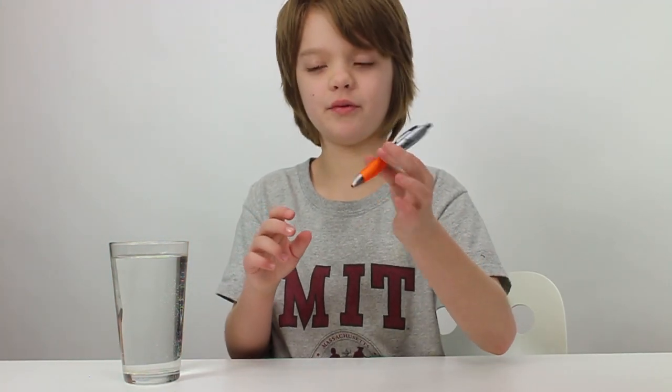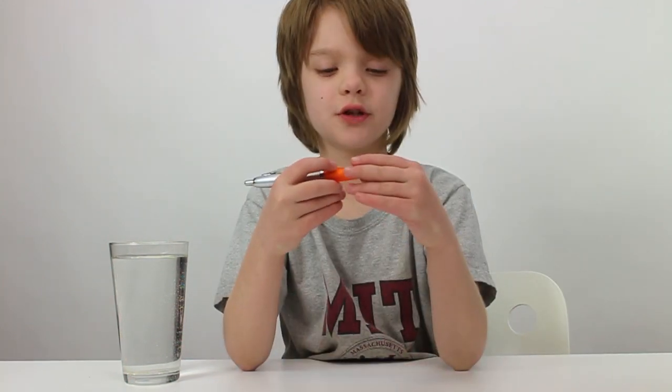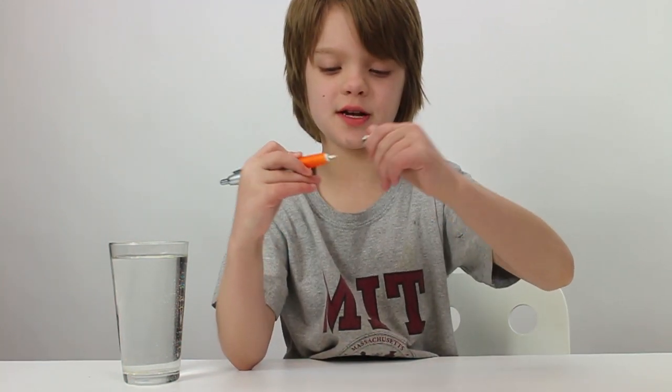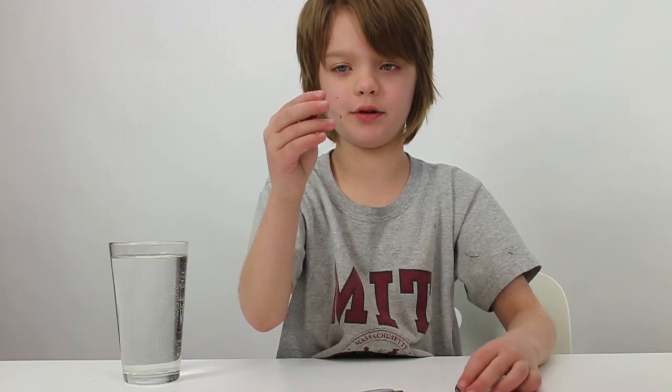This is super simple and all you need for it is a ballpoint pen with a spring, a glass of water, and some dish soap or dishwashing detergent. The first step is to take apart your pen and take out this little spring which makes the pen retract with the clickiness. Take it out and here you have it.